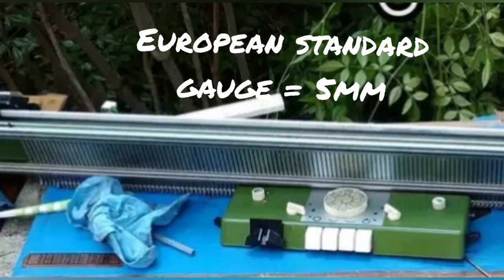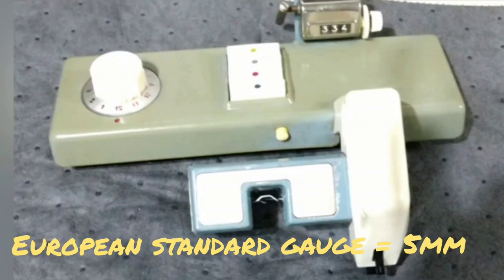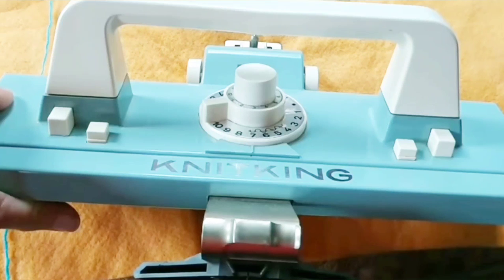You're seeing some of my European standard gauge machines scroll by now. Knitax and Knitking machines are just slightly different from other European machines — there's something like 5.13 millimeter spacing.